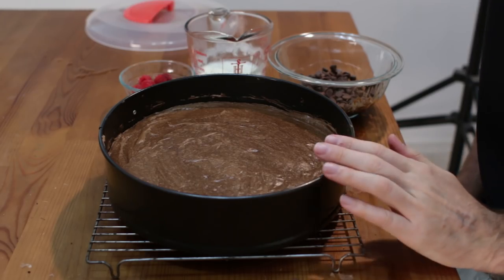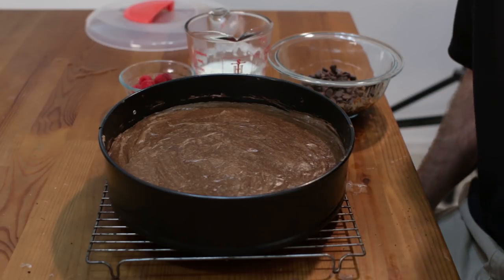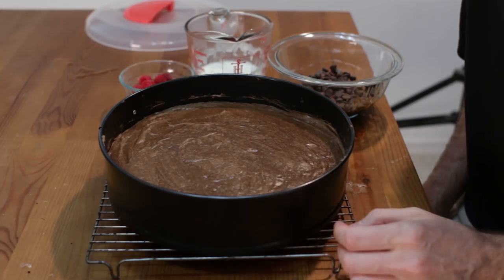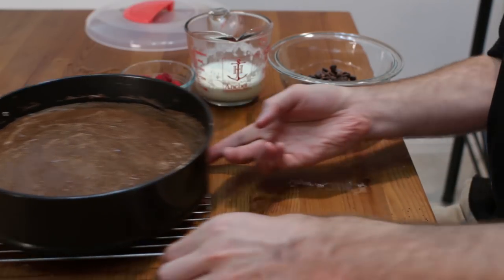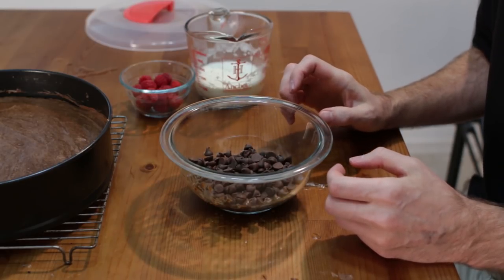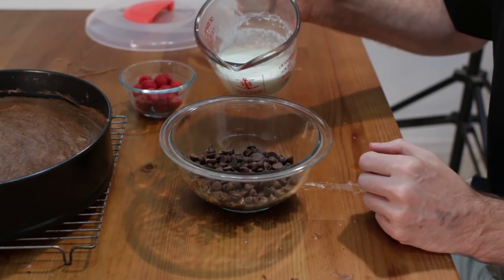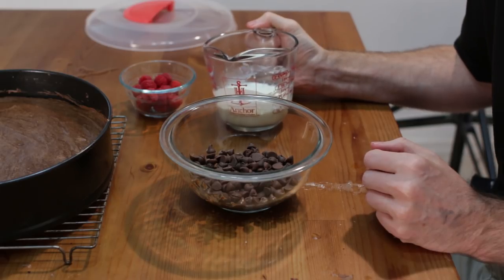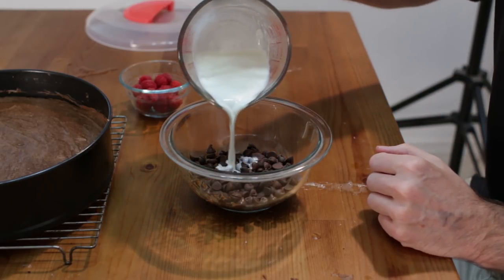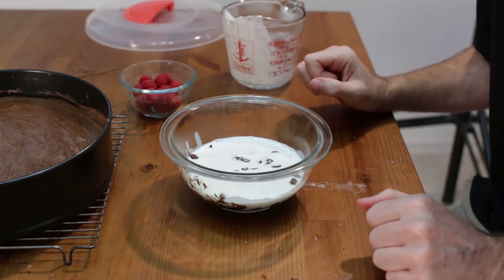The cheesecake is done like this, but what else can we do? We can make a simple ganache and put it on top — it will taste phenomenal and it will cover up any cracks you might have. For this simple ganache, take some chocolate — I have a little bit of milk chocolate chips and some semi-sweet, about two thirds of a cup total — and then add about a half a cup of really hot cream. I put the cream in the microwave until it started to bubble on top, or you can do it on the stove top. Pour the hot cream over the chocolate chips and let it sit for 10 minutes without touching it.